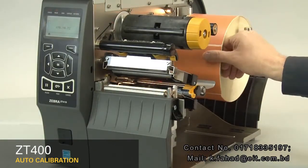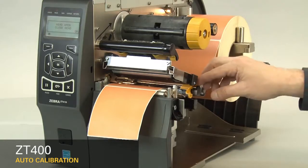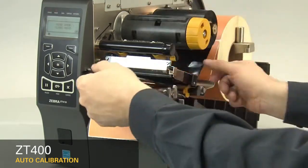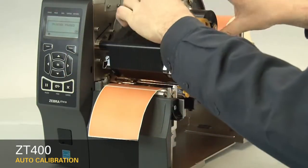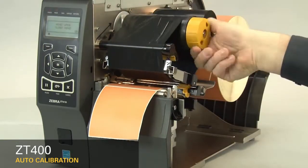Now load the media and ribbon. Make sure the media and ribbon are fully inserted. If you have any media handling operations, such as a peel, liner take-up, cutter, or rewind, please calibrate in those print modes.